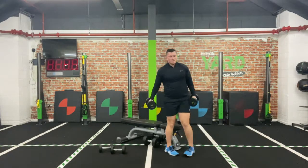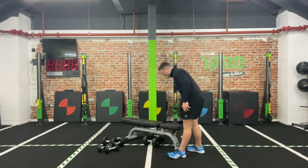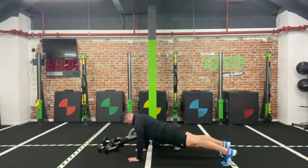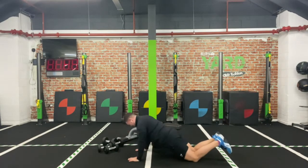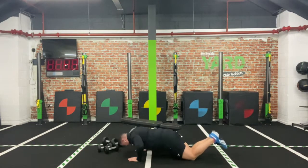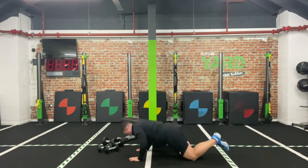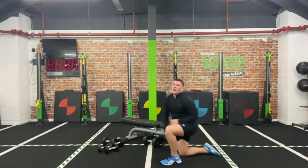Last one — as many push-ups as you can to finish. Fatigue that chest — it's your last bit of today. Three, two, one — let's go! Halfway — 15 more seconds. Come on, dig through, get the last ones in. Last five, four, three, two, one — and relax.